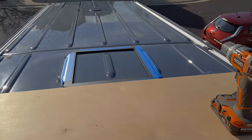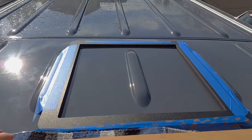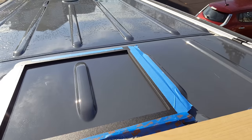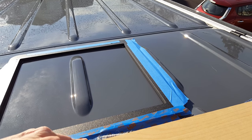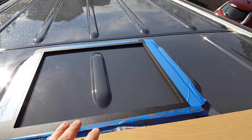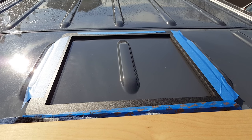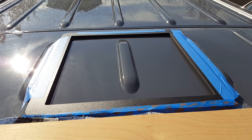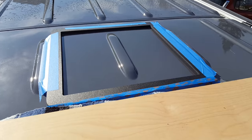I've got some wood up here to keep from denting the roof. I got this adapter — it makes a nice template and it also has a notch in it for the ribs and the roof. I've taped the adapter in place and marked out where the hole is going to go, then center punched the corners to get the drill bit started. Let's get going.